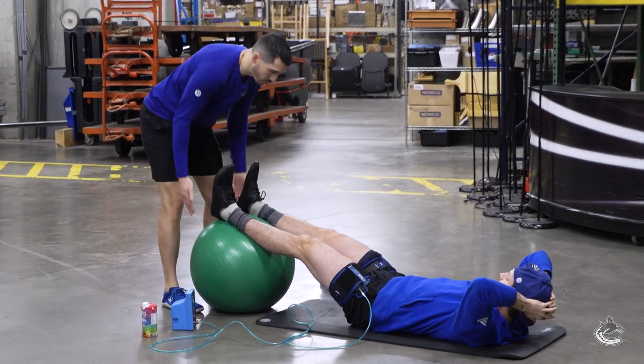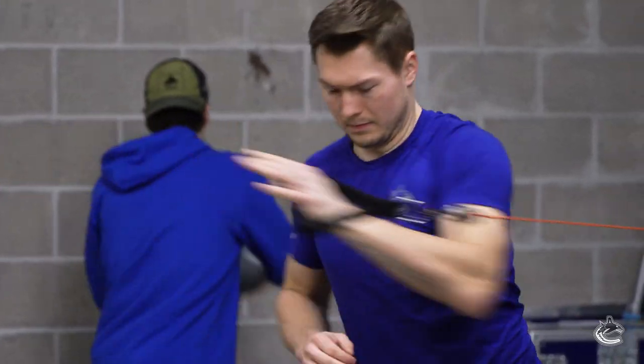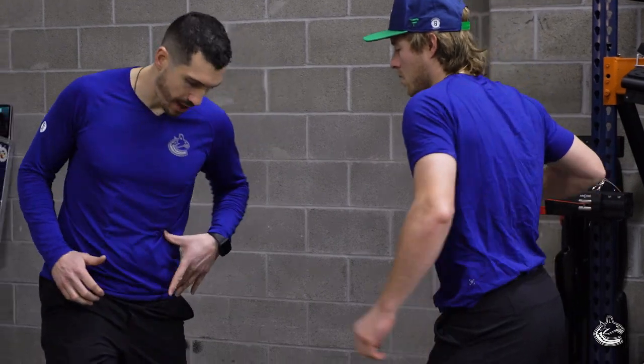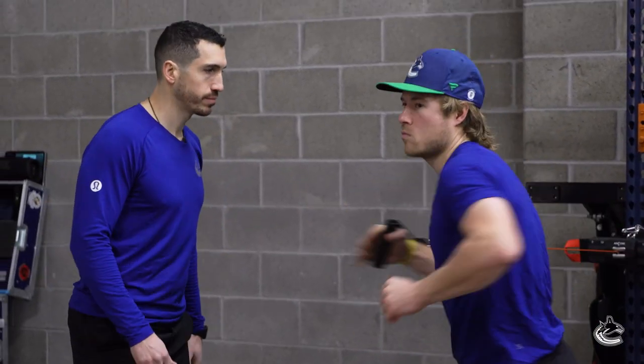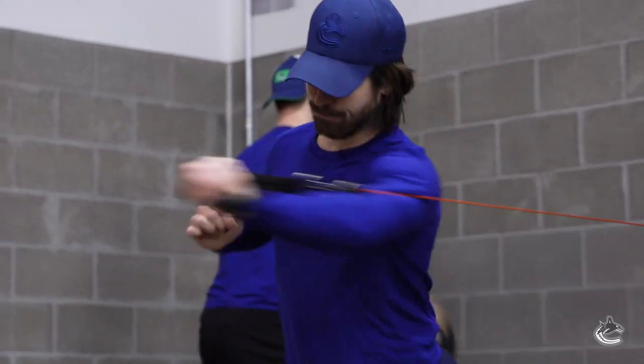Toes back, because all you're going to do here is just curl it right to your butt. Get a little more stability, a little more activation through the core. Make sure we're really rotating through that hip as we punch out — keep it tight to the body. The goal of today's workout was to get a little bit of tension in through the upper body and focusing on some rotational strength, and nothing crazy.